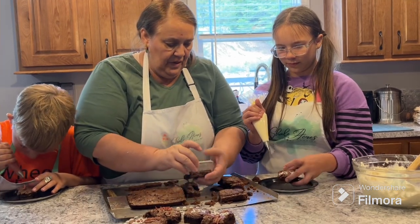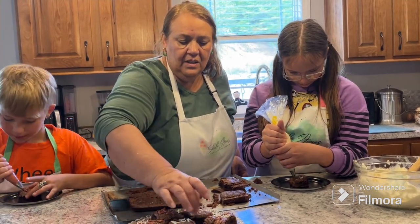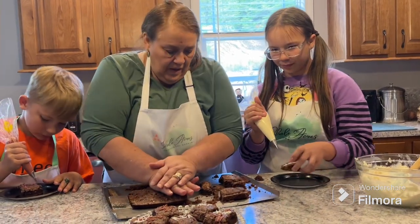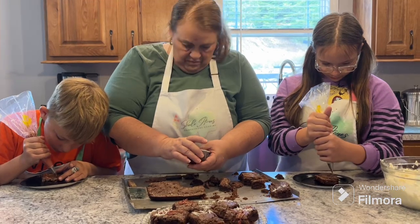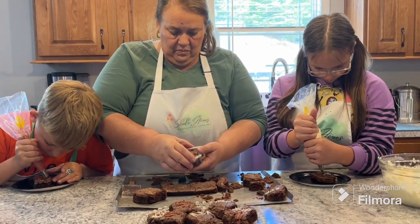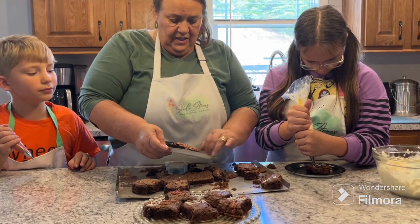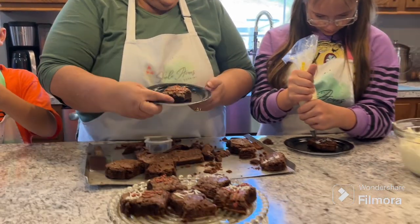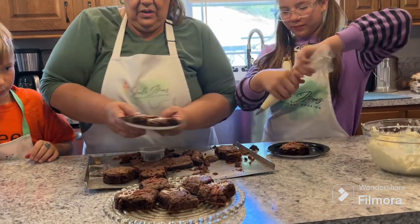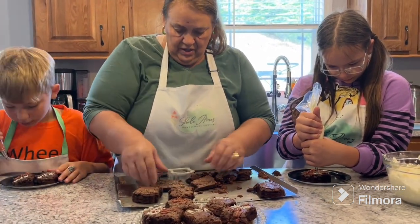We'll leave these for our guests and we'll just taster tester a little piece — like that's a pretty little piece. Look at that one — he's got a nice little skull on there with crossbones! Good job. Didn't make that for our guests! Okay there you go, you got two of them — put a little extra on there, buddy. Look at that, we've got great tester tasters here!